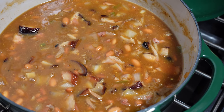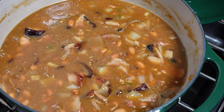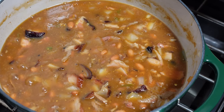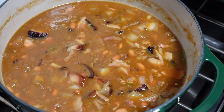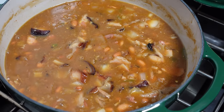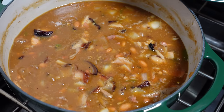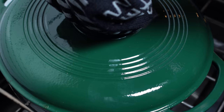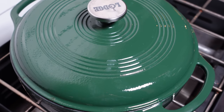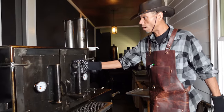Total cook time for this is about 20 to 25 minutes. If you don't have ham you can use salt pork, hot dogs, or bacon — bacon works excellent. We'll pull this and the beans are done. Our ribs are ready to come off.